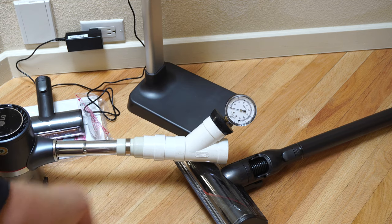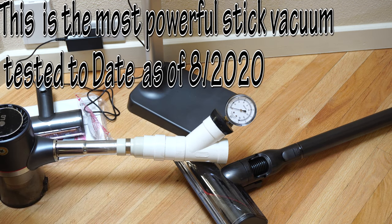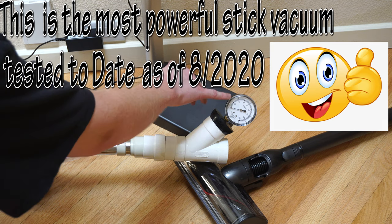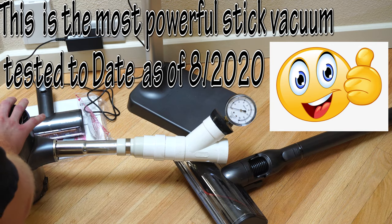I believe a medium power setting on this unit would be a great addition. As you can see, when it's on low and medium, it doesn't actually move the needle up enough to really give you enough power to clean on either hard floor or carpet. But when you put it on boost, you have an abnormal amount of power. So I would like to see a medium power setting, and I hope these numbers aren't just because this is a media unit.